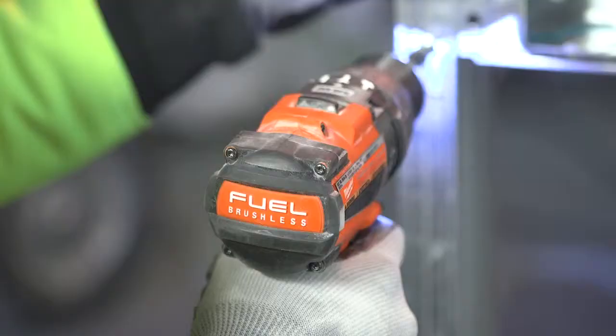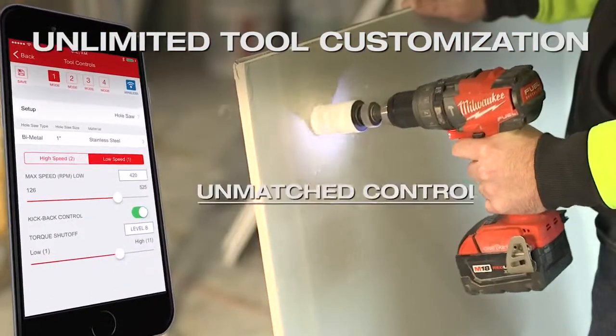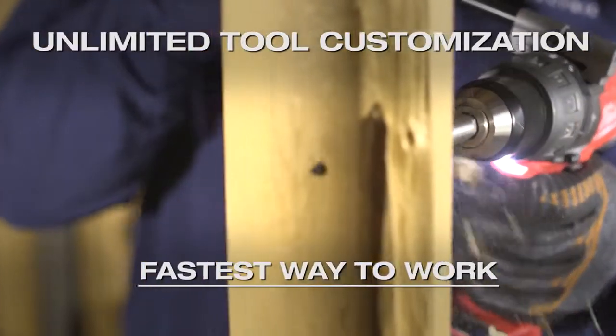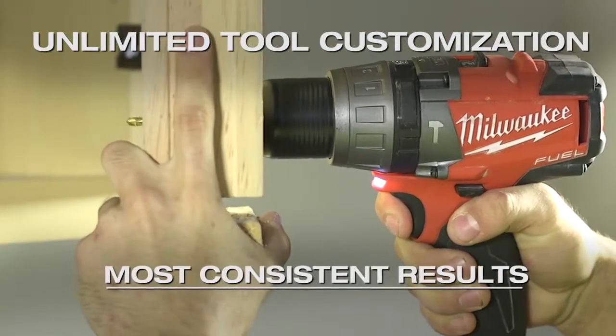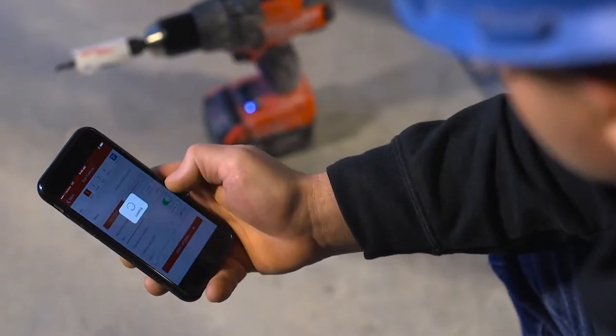The M18 Fuel with One Key half-inch hammer drill and drill driver give you unlimited tool customization, delivering unmatched control, the fastest way to work, and the most consistent results. Control speed for any application by increasing or decreasing RPMs.